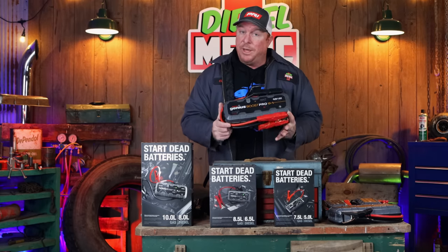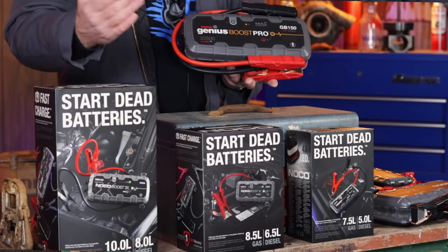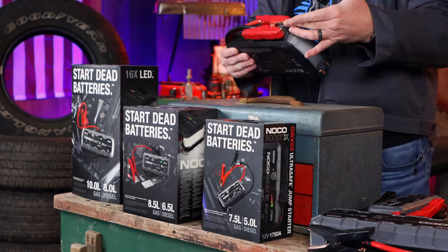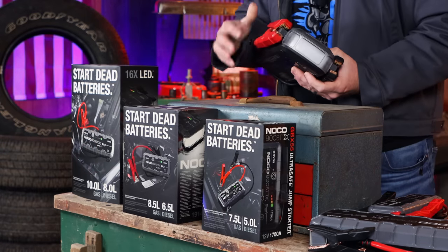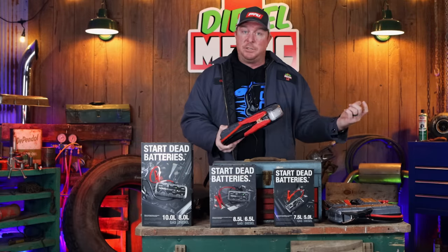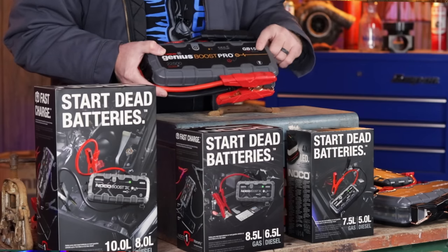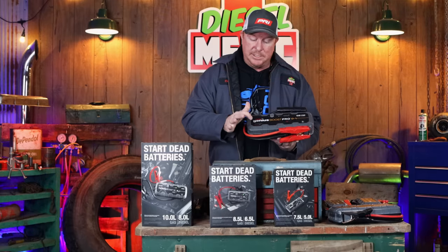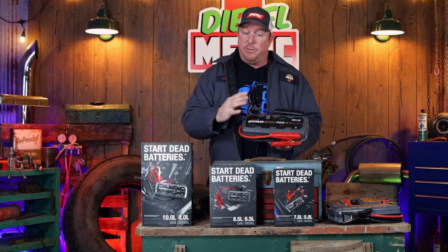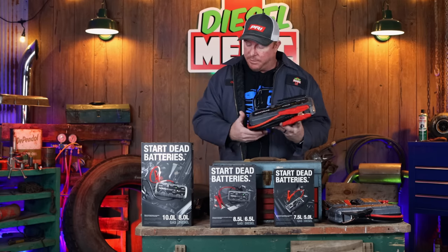Here is the older model GB150. I love this box — I keep it in the shop and use it a lot. It'll crank pretty much anything you throw it on. The only negative that I have is the way the clamps are designed — you can see it's quite a large area. As you can see here, it shows 4,000 amps cranking power on the GB150. This is one of my favorite boxes for shop use because you never know what size vehicle you're going to be dealing with, and this one pretty much covers it all.